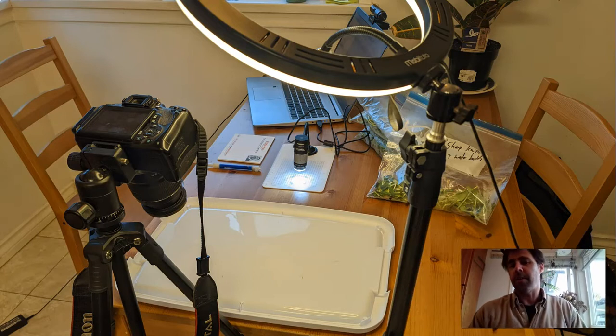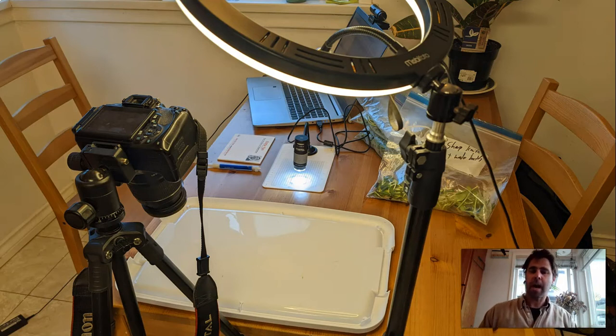Here's a look at the setup I used. I was using a little USB microscope camera to get close-ups of the ends, as well as just using my regular camera on the macro setting to get a sense of not just the ends but a little bit of the stem as well.